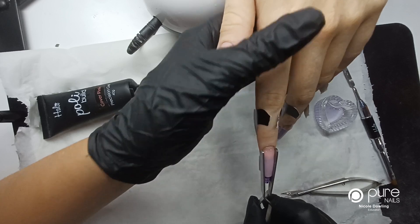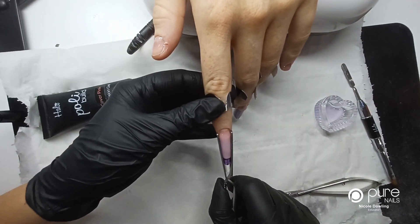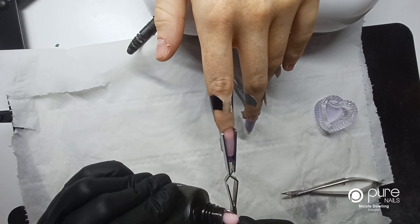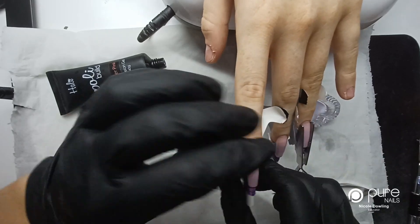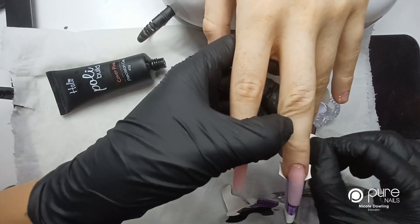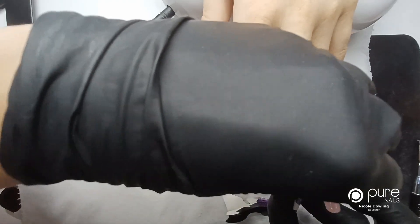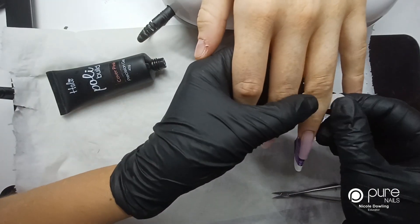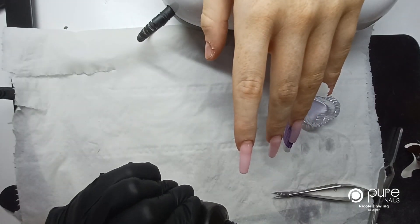Whilst that one is pinching — you can see it's pinched already — I'm going to sculpt out the length of my next nail and then build my nail shape. I'll take away the form really carefully: undo your sticky tabs, pinch the form from underneath and pull it down the nail. Just leave that one for a second and then I'm going to build up on my nail shape.